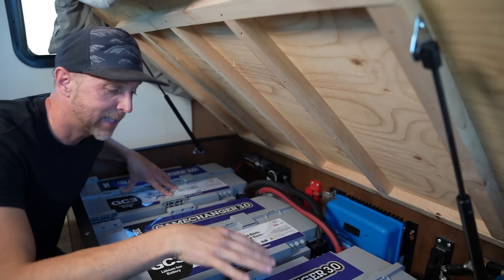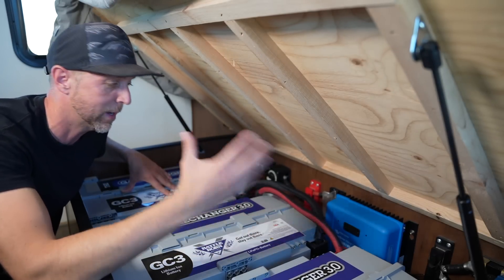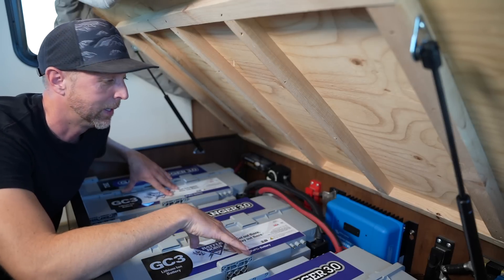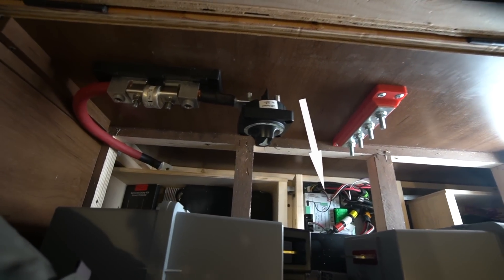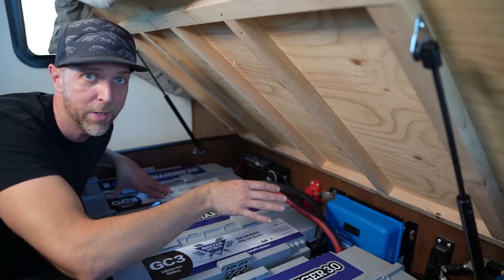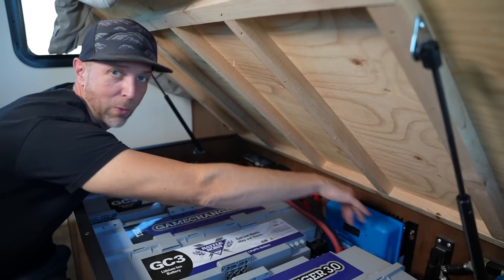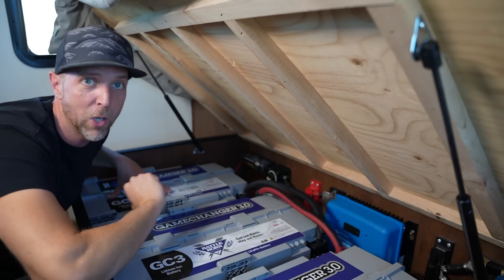I haven't put together the installation videos yet, so if you have specific questions go ahead and leave them in the comments and I'll try to include those. Underneath the bed on the floor is a hole where all the wires come through for the auto leveling — that's exactly how I brought in all of the 12-volt wires from where the batteries were originally up on the tongue, up through the floor, and there's a pass-through back here that let me run all these cables and get them tucked out of the way.